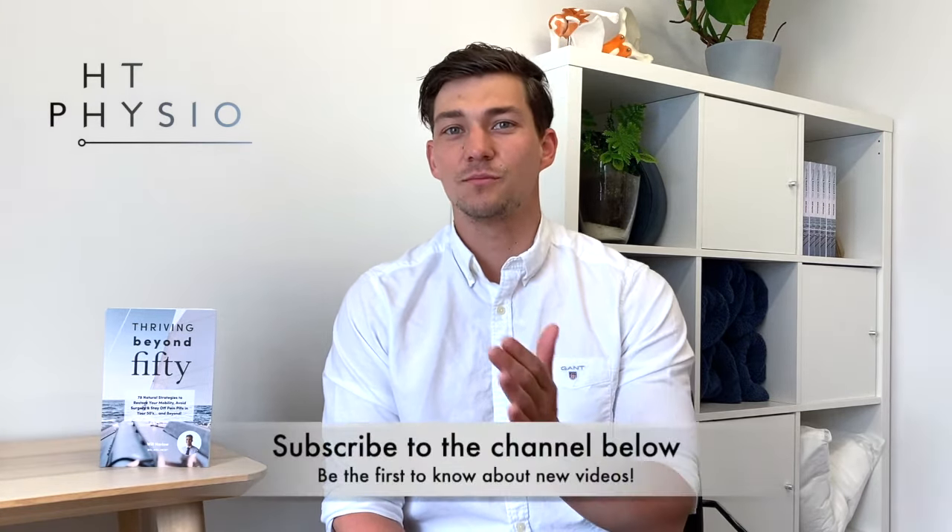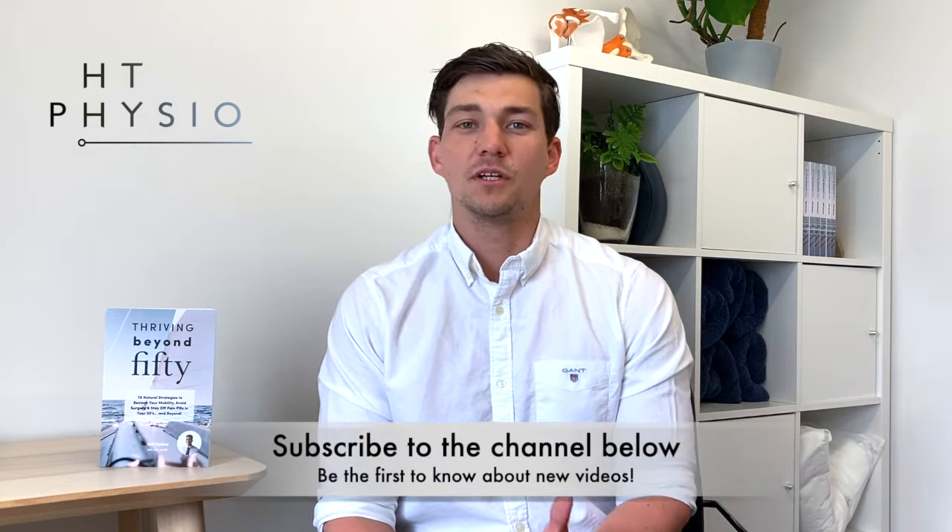Before we get into the exercise, if you haven't already, please remember to like this video and subscribe to the channel because it really helps me to reach more people who might need my help. You can find the buttons below this video.